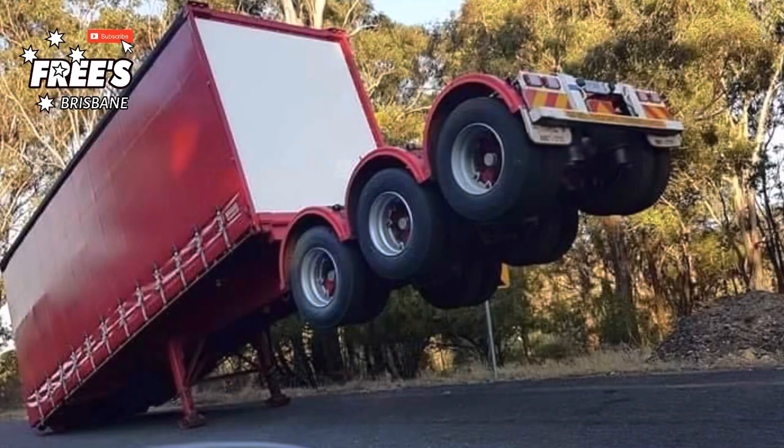Have you ever seen a trailer overbalance? Now for anyone who tows a B-Double particularly, you'll know the danger of splitting up your trailers, particularly unhooking an A-trailer, because effectively you've got 12 pallet spaces — sometimes 10, sometimes 14, normally 12 — and 6 of those pallet spaces are sitting forward of the legs.